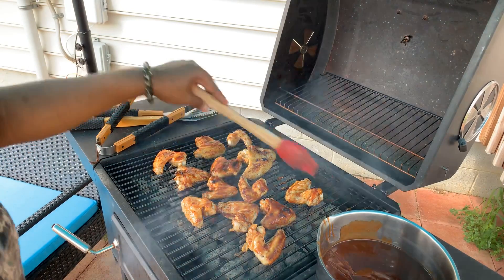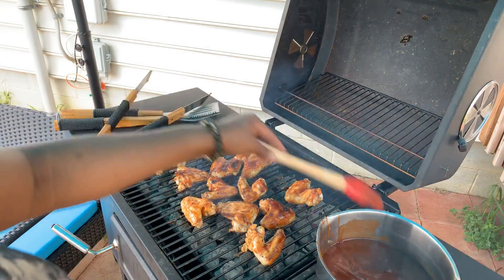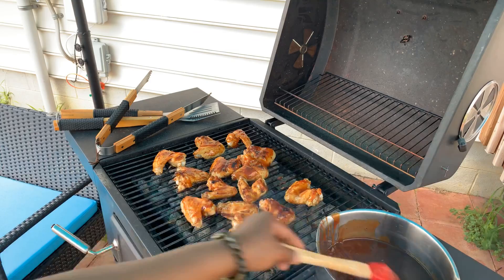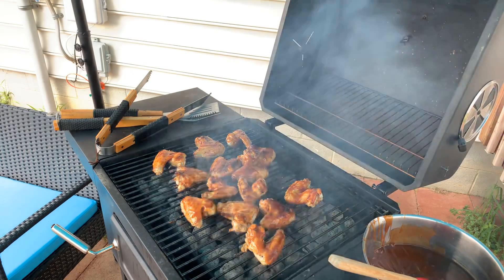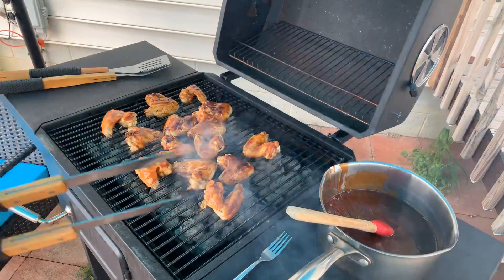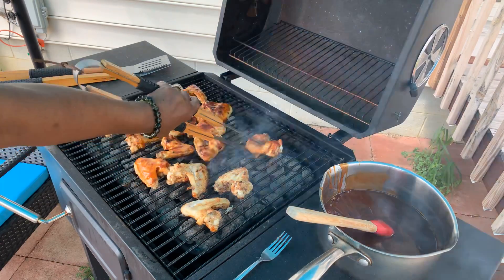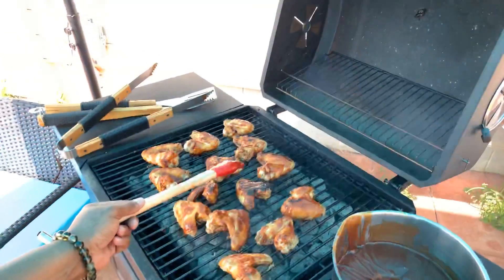It's gonna be so good! Don't let the rain stop you, don't let nothing stop you. The devil has no authority over the Young family and anything we're trying to accomplish - I'm gonna show you that today. We get these wings cooked, we're gonna have a beautiful meal, and the rain is not gonna stop me. Let's go ahead and start turning some of our wings over so that beautiful barbecue sauce can start to get nice and cooked and charred.